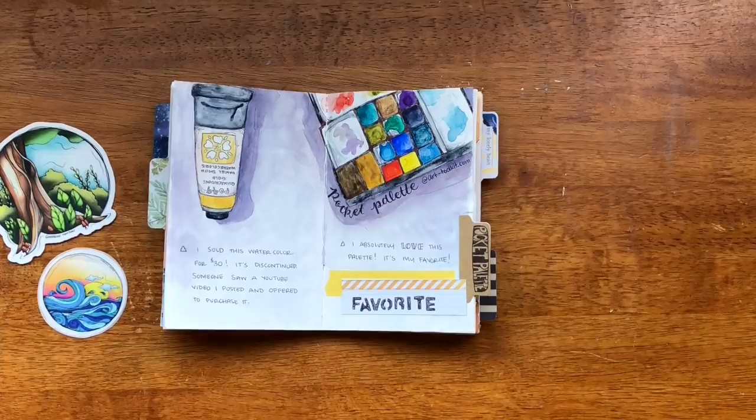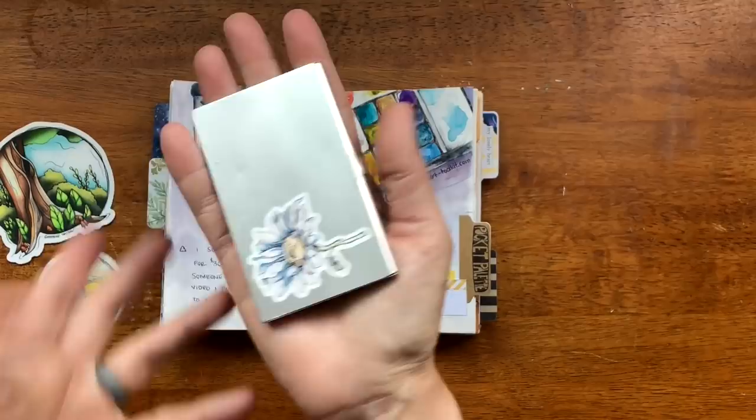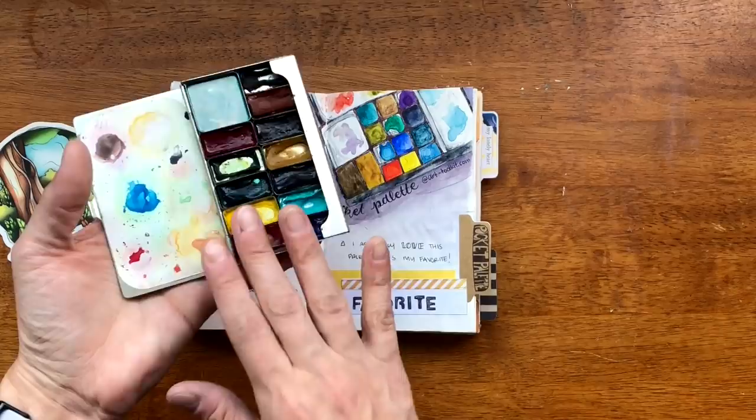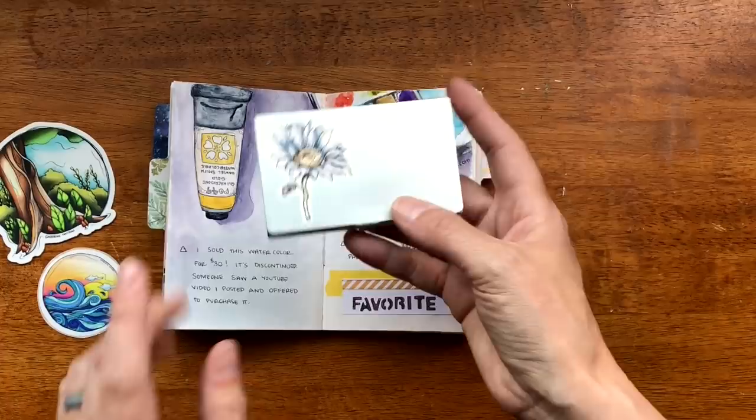It is the size of a business card and I have two now — this one has the half pans in it and then the one I drew has even smaller pans. These are really cool. If you haven't checked them out — Maria is the owner — I'll list Art Tool Kits in the description box for you.